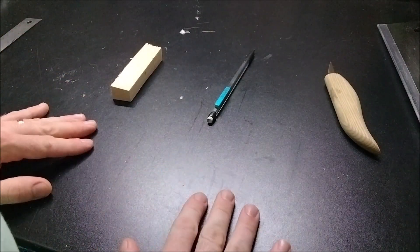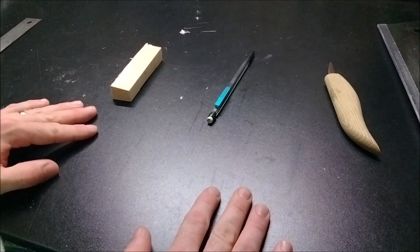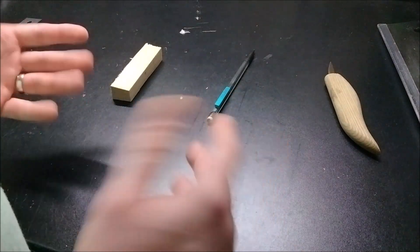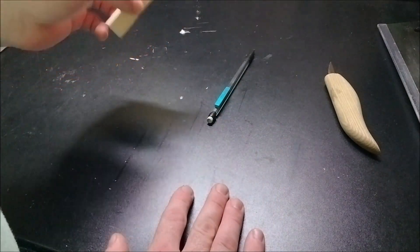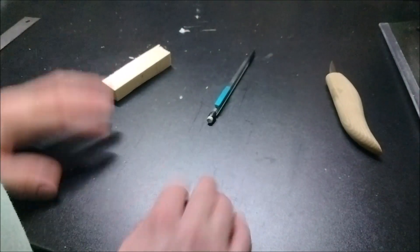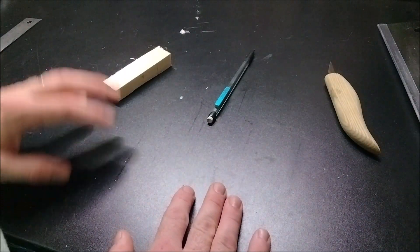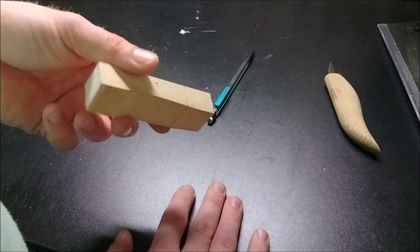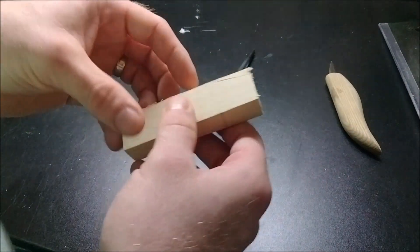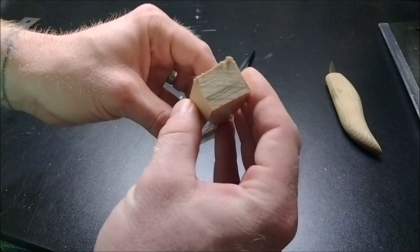Welcome guys to another video. This one is going to be a quick one — we're going to make a pair of dice. I'll only carve one for you, but we'll make some Halloween-themed dice. Since that month is around the corner, you'll need a one-by-one in whatever length works for you. This one is not a true one-by-one; I just hacked it out of a two-by-two.